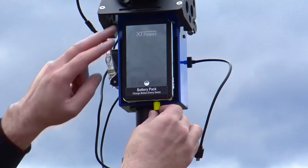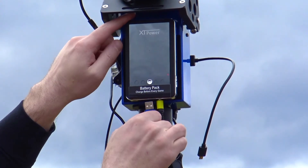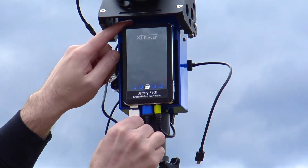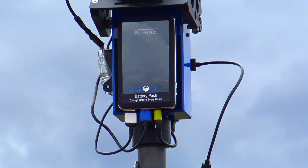Connect all three color-coded wires to the wireless head's battery as shown. These will power the internal computer, pan-tilt motors, and the camera. Then select the power button to activate the battery.